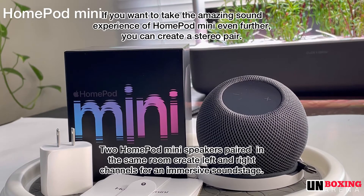If you want to take the amazing sound experience of HomePod mini even further, you can create a stereo pair. Two HomePod mini speakers paired in the same room free the left and right channels for an immersive sound stage.